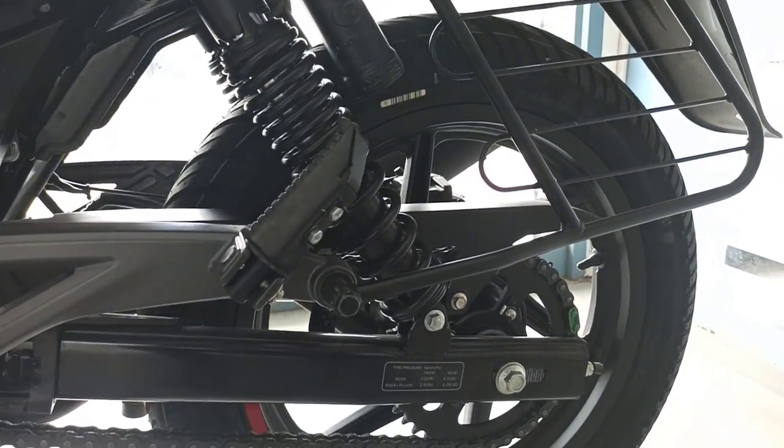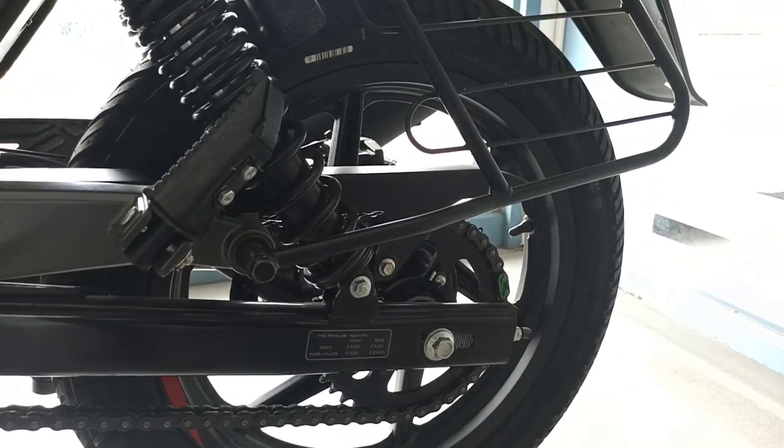I am going to show you how to ride this bike and give you more details.